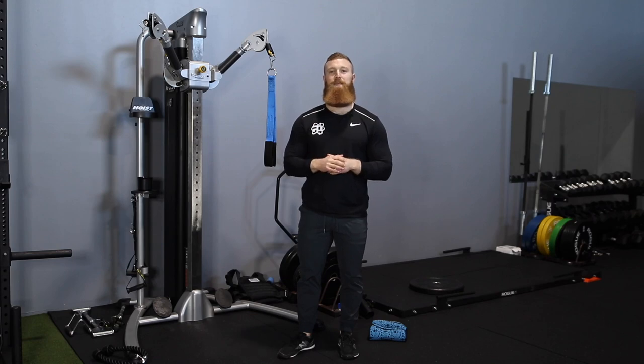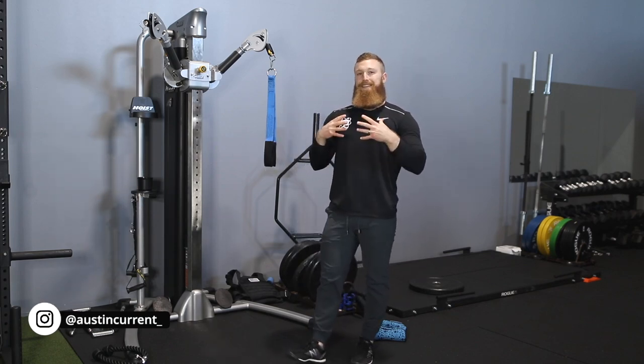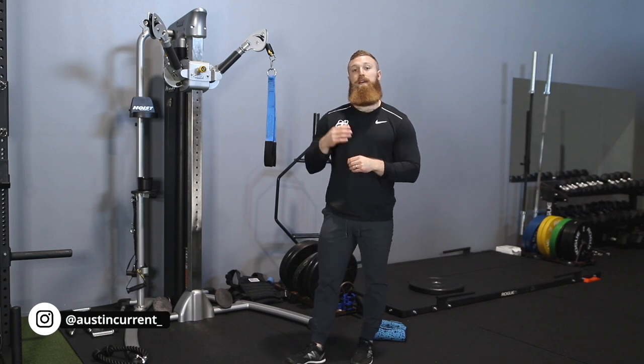Hey, what's up guys, Coach Austin here to talk about the cable rope crunch. A common mistake that we see all of the time is not using the abs as much as you should.